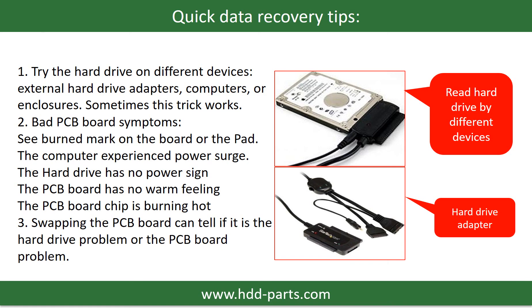Another way is swapping the hard drive PCB board, which can fix the problem caused by the PCB board. There is a cost in swapping the PCB board, but it is way cheaper than sending the hard drive to a data recovery firm.